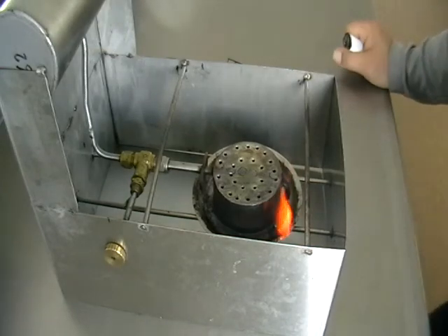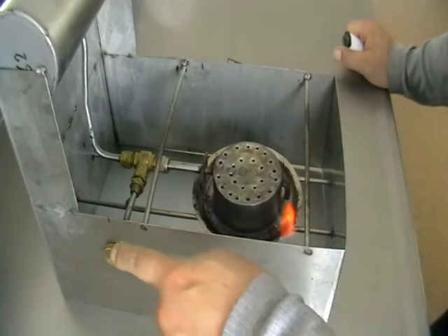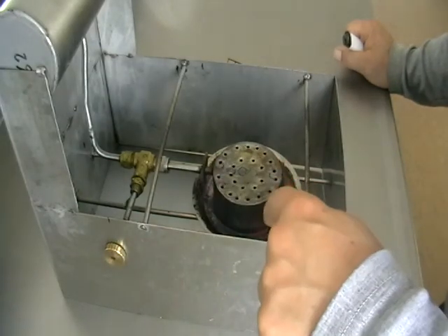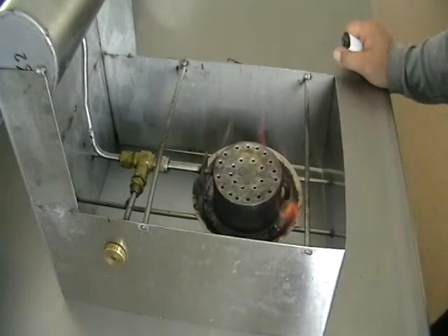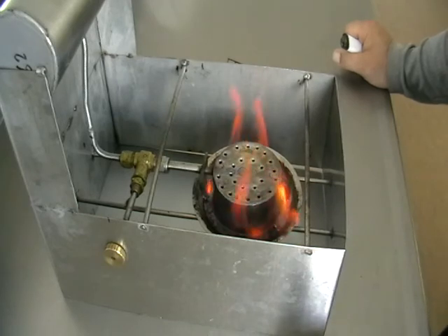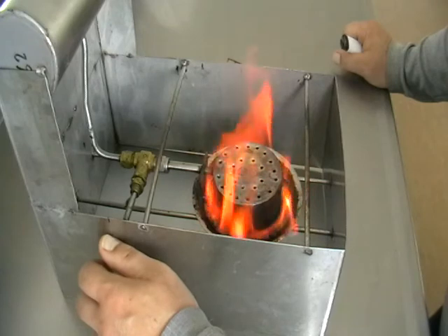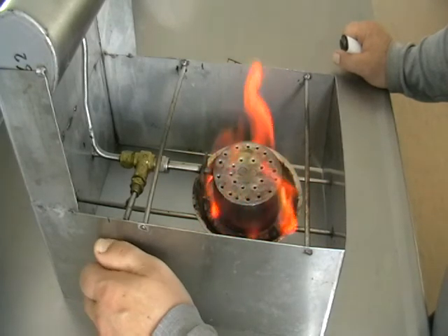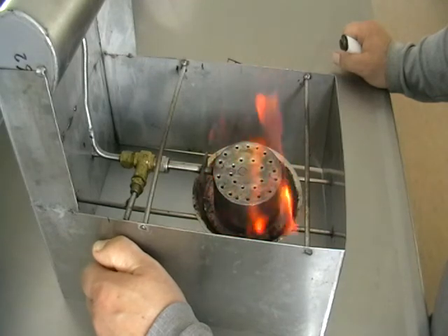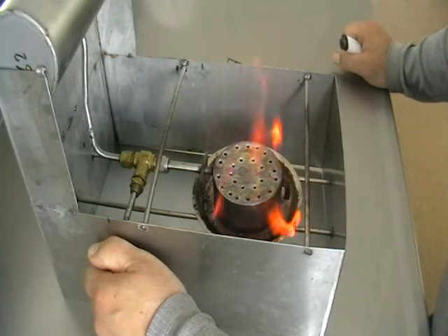So you just have to wait a little bit until the burner becomes hot — the valve is closed now. We've got a little bit of fuel in the plate, ignited it, now it's burning, preheating the system. And when the flame is about to stop, we can open up the supply slowly.